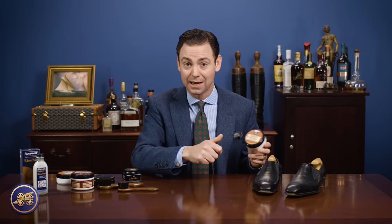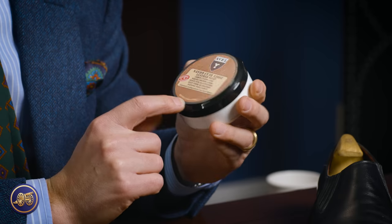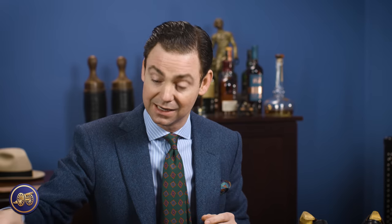One of the things I love about Saphir is that they have designed a lot of very specific products for specific purposes. The leather cleaning soap is designed to provide that gentle cleaning without dehydrating the leather too much. So you want to be careful — you don't want to apply it to your shoes and then let it sit. There is a proper way to use it, and we're going to discuss that in this video.